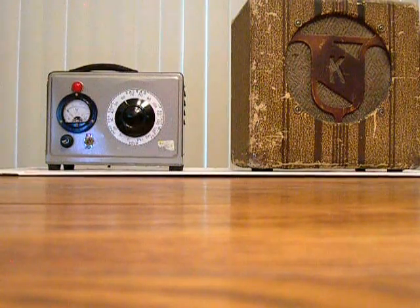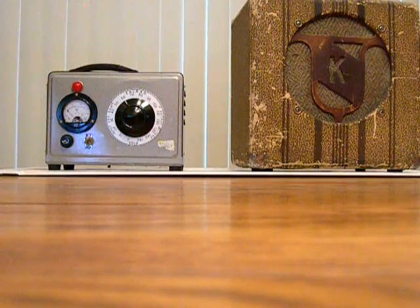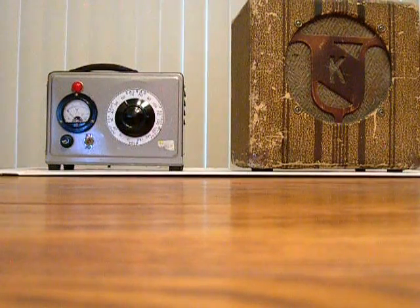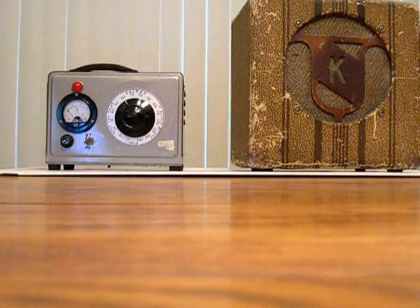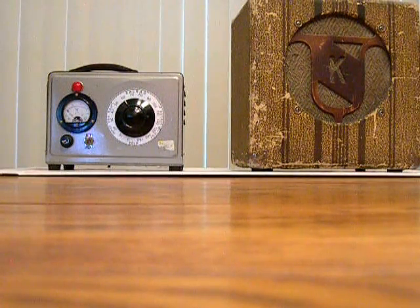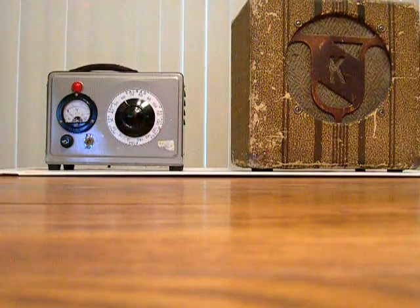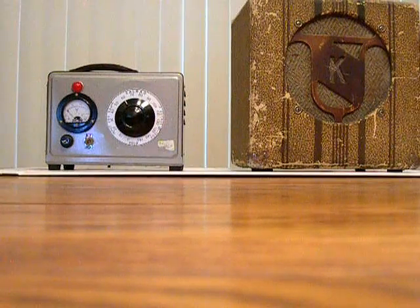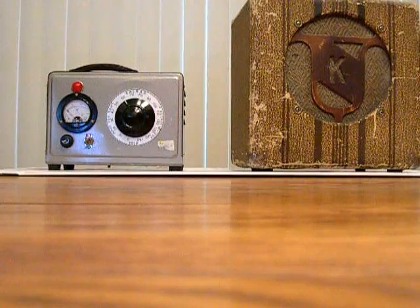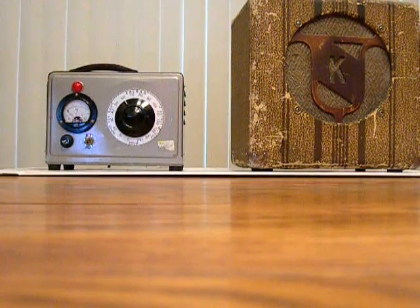When I get an amp, after I clean out whatever needs to be cleaned, I try not to touch the circuits, the capacitors — nothing at all. Whether it comes off a yard sale or somebody calls and says it's from an estate, the first thing I do is bring it up very, very slowly. That would mean starting it on 40 volts on the Variac. Right now it's been running about 15 or 20 minutes.